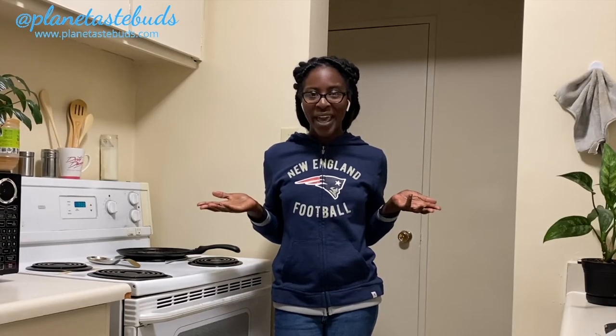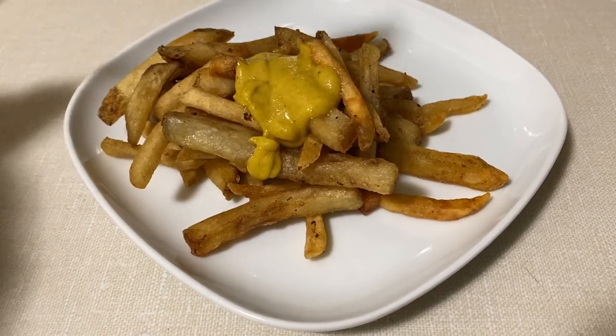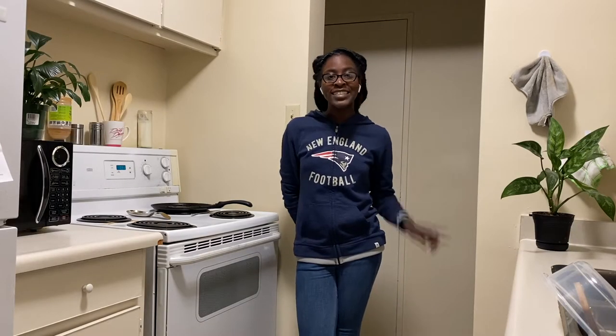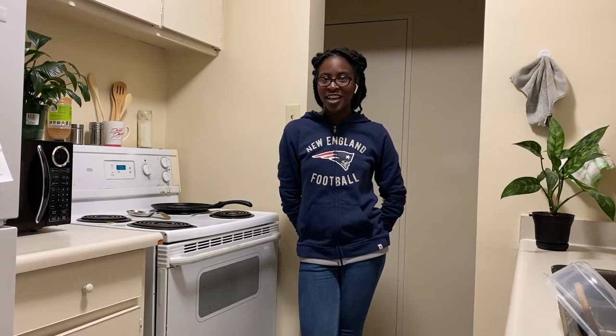Are you looking for an easy way to make quick delicious curry sauce right at home? Well, keep on watching and I'll show you my DIY chip chop curry sauce. For more DIY videos on sauces, beverages, as well as meals, click the watermark down below and don't forget to hit the notification bell to be notified every time I launch a new video.